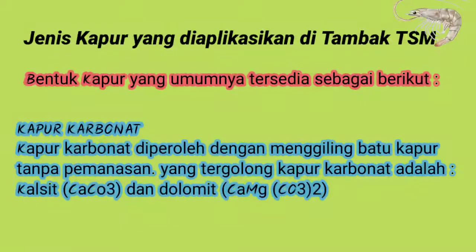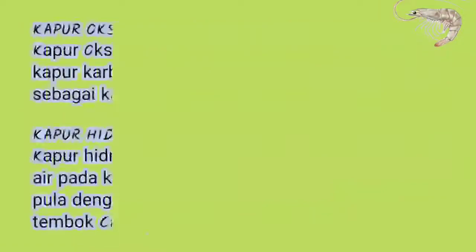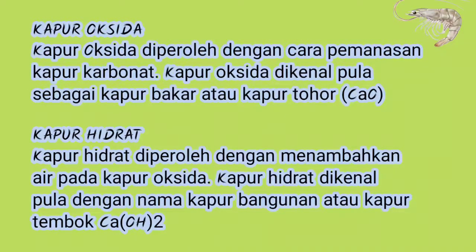Jenis kapur yang diaplikasikan di tambak TSM adalah sebagai berikut. Pertama, kapur karbonat: diperoleh dengan menggiling batu kapur tanpa pemanasan. Yang tergolong kapur karbonat adalah kalsit dan dolomit. Kedua, kapur oksida: diperoleh dengan cara pemanasan kapur karbonat, dikenal pula sebagai kapur bakar atau kapur tohor, dan banyak digunakan di tambak untuk persiapan lahan sebelum dimasukkan air. Ketiga, kapur hidrat: diperoleh dengan menambahkan air pada kapur oksida, dikenal pula dengan nama kapur bangunan atau kapur tembok, dan biasanya jarang diaplikasikan di tambak.